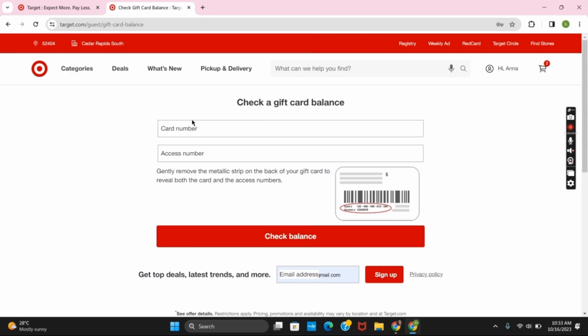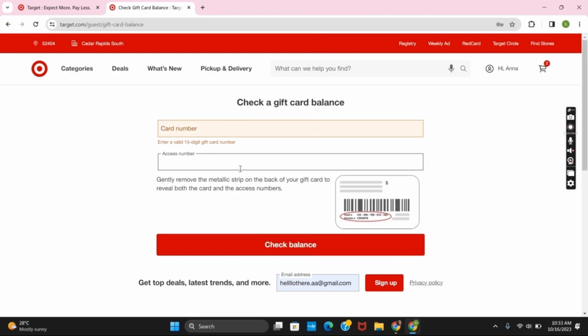First, you have to provide your card number, and then you have to provide your access number. Both the card number and access number are available below the metallic strip on the back of your gift card.